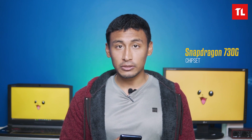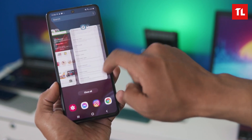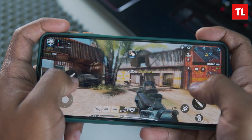The Samsung M51 has a Snapdragon 730G processor with 6GB and 8GB RAM variants. The performance is smooth for general app usage and multitasking. For gaming, there are some frame drops in graphics-heavy titles, but gameplay is mostly smooth. For Call of Duty Mobile at extreme graphics, it's more or less good with occasional frame rate drops.